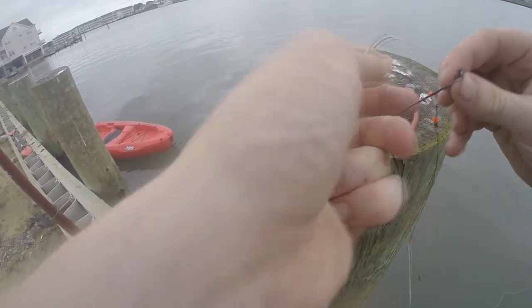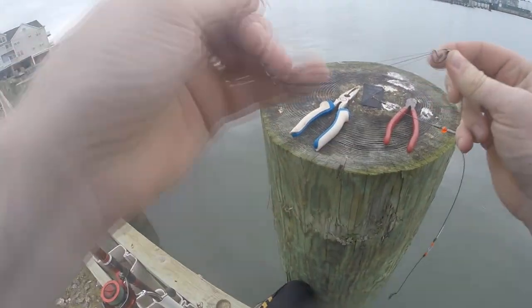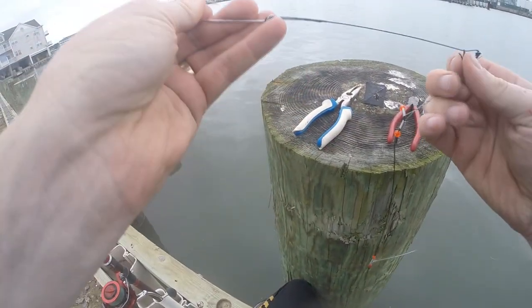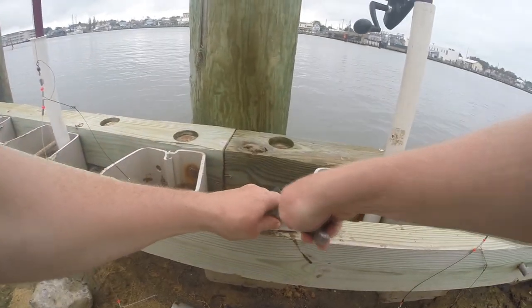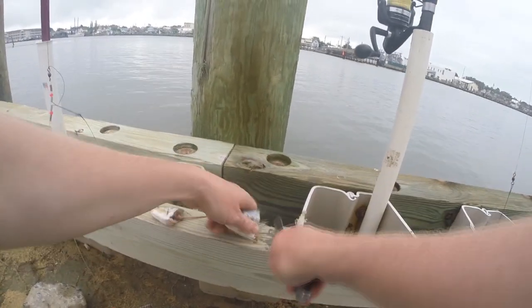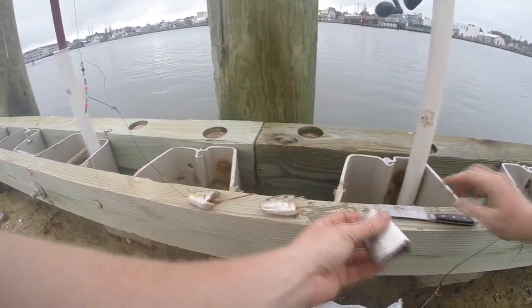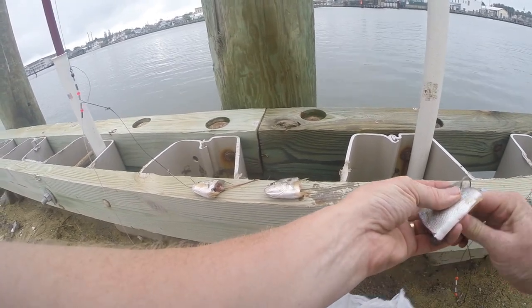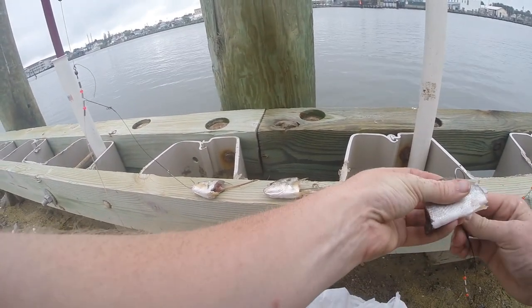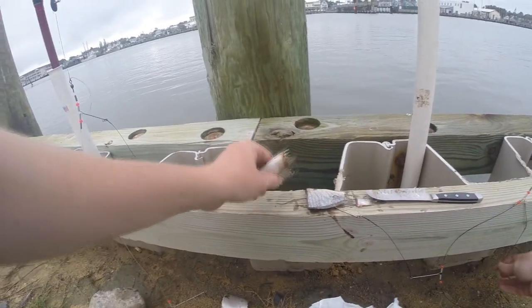The rigs I was using were called high-low rigs — rigs with two wire arms. You put two wire leader J-hooks on each arm and a big lead on the bottom. I was using about a 12 ounce lead, then I'd take a half-pound to one-pound croaker, cut it in half, cut the tail off, and put a piece on each of the two hooks. So each rod had two hooks with half a croaker on each hook.